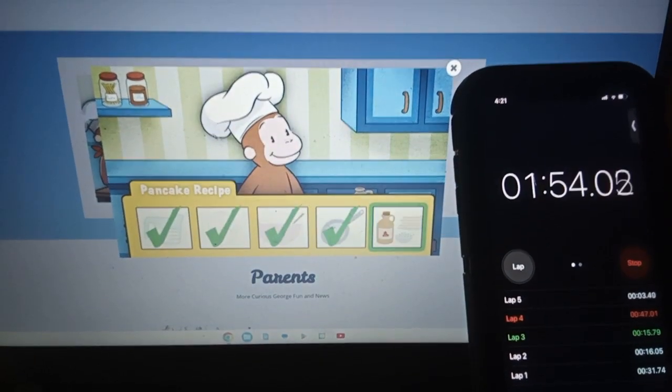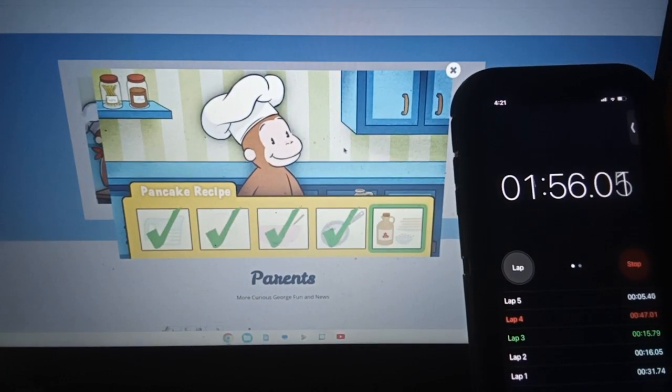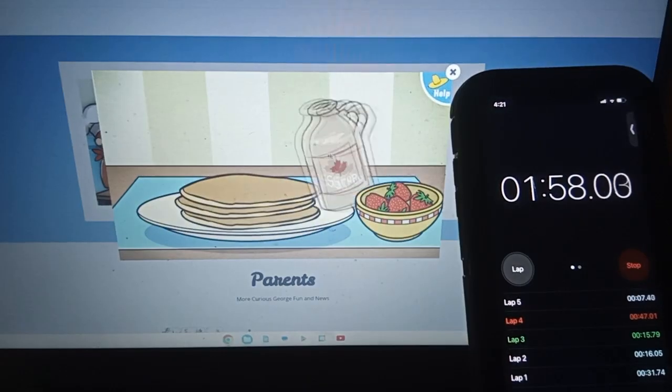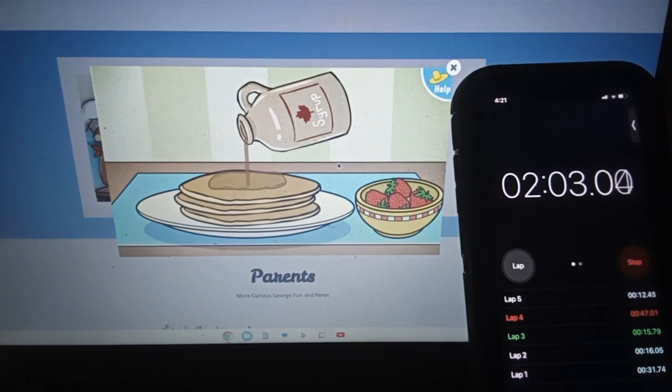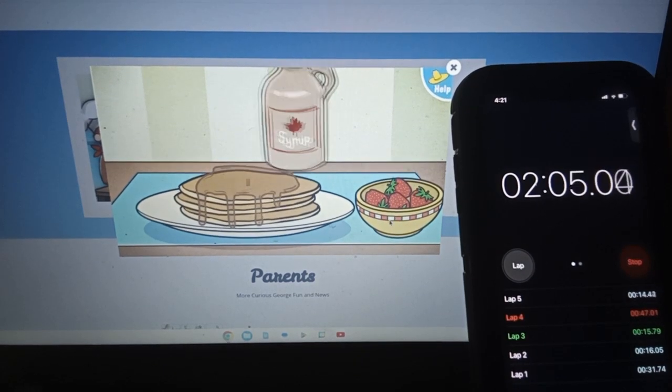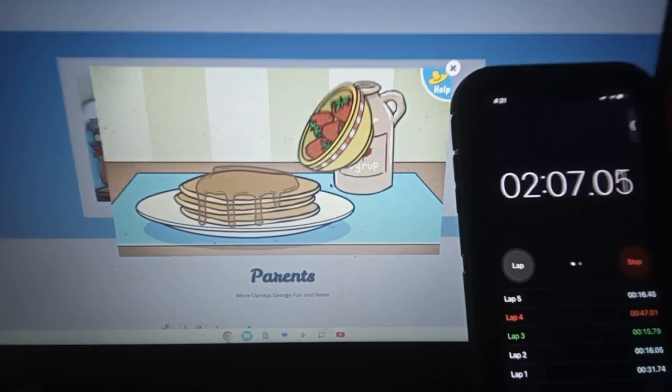One last step: toppings! Move the maple syrup. You're almost done.